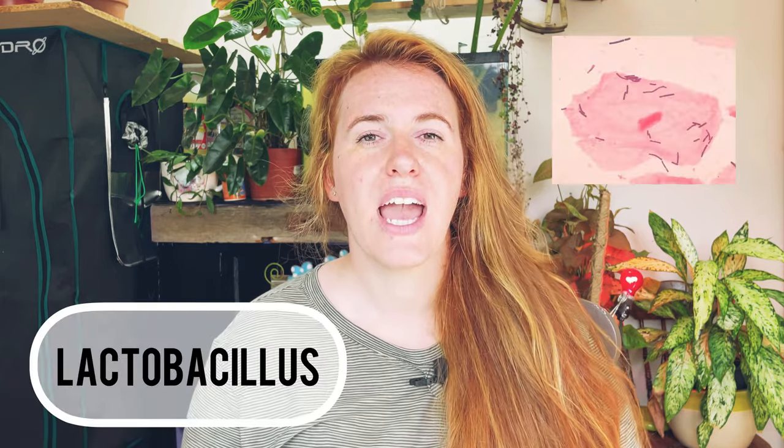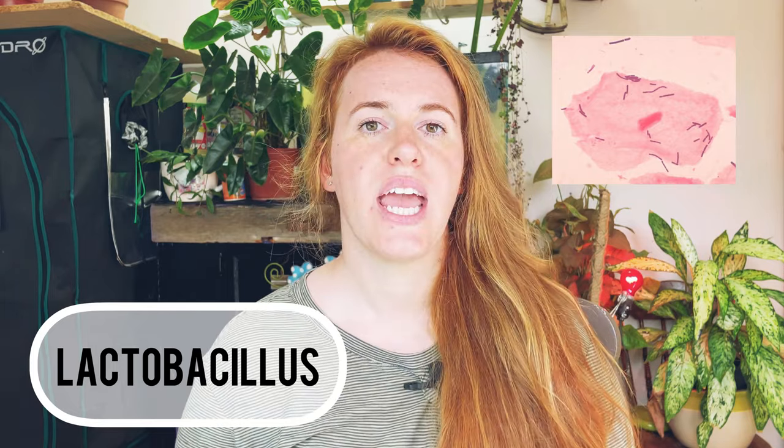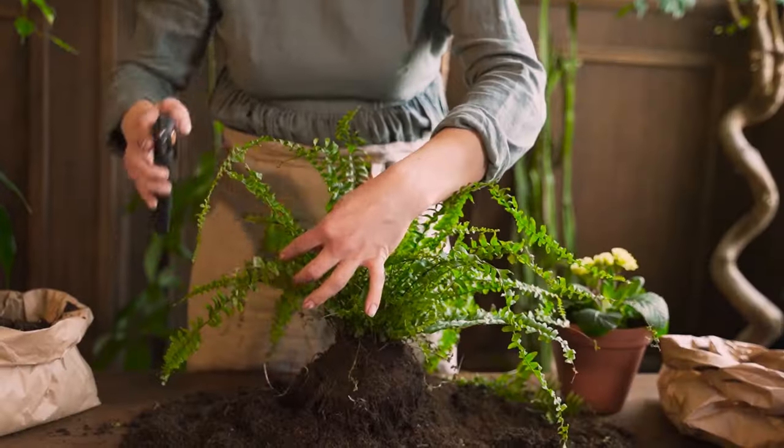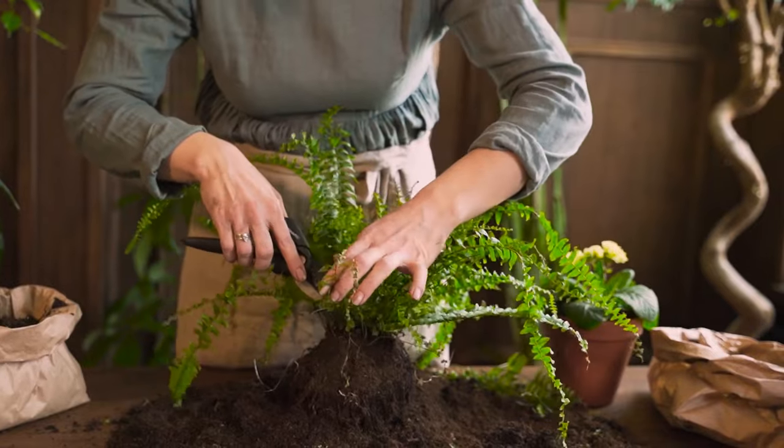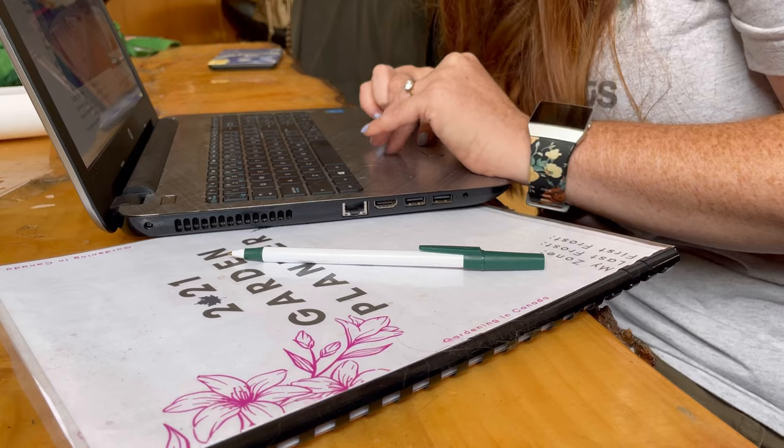Hello plant people, how are you guys doing today? If you're new around here, my name is Ashley and I'm a soil scientist. On this channel I like to take science and apply it to all things plants. In today's video we're going to be looking at lactobacillus — this was actually a comment left by a subscriber asking about how to make your own lactobacillus.